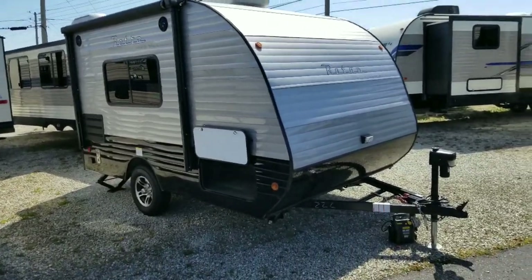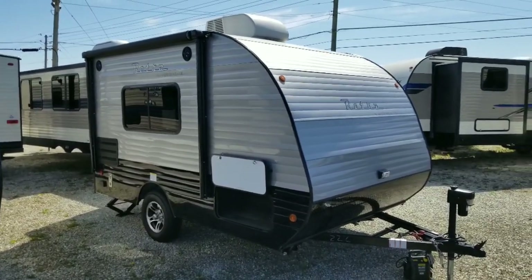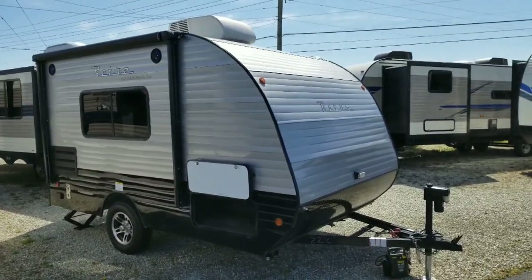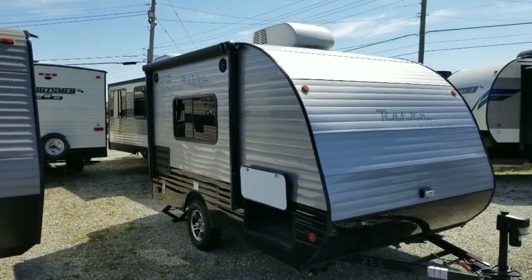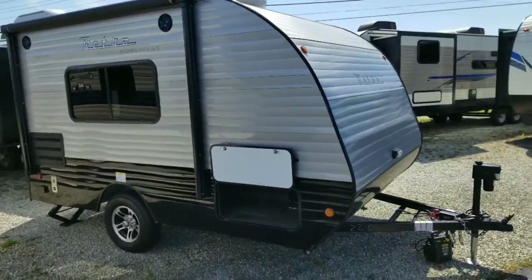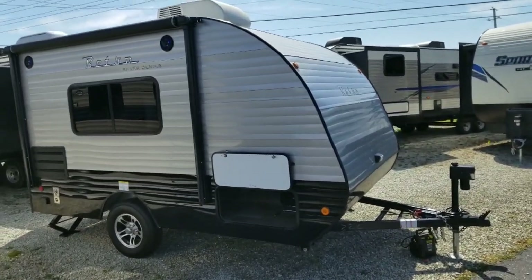Hello, this is Austin Braun from Funtime Campers doing a walkthrough on the Riverside RV Retro, the model 135. This one is the silver series, so it has the silver exterior skin with the black trim — more of a modern look for the Retro name. But this tiny little thing packs in quite a bit. It's amazing everything can squeeze into this tiny little box with just the right perfect layout.